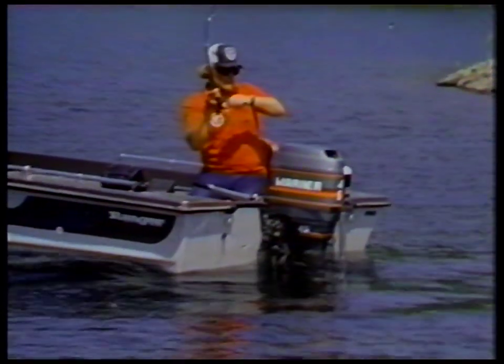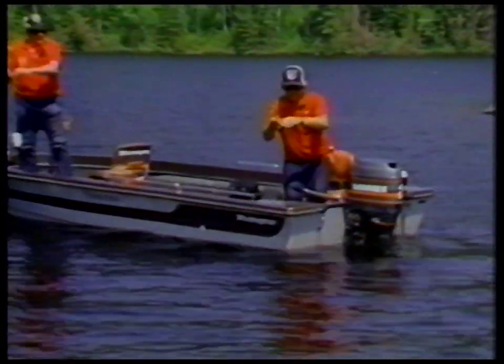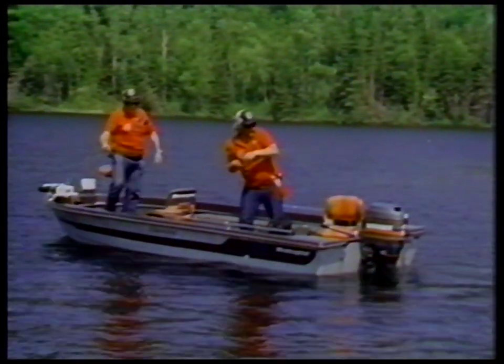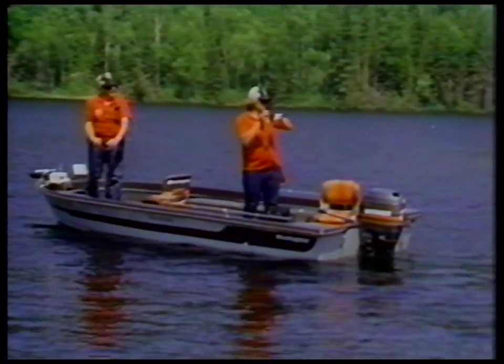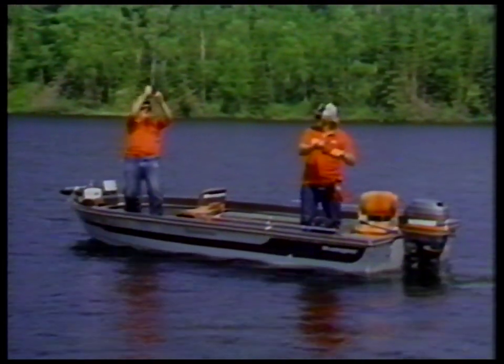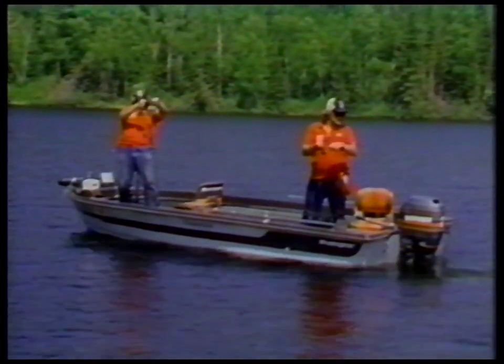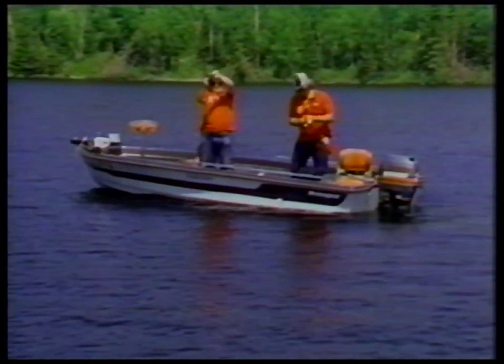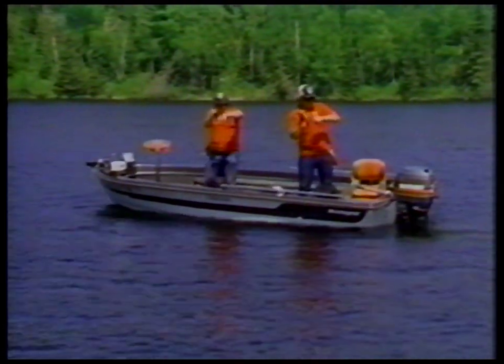There's a fish — uh oh! Looks like you've got a good one. I've got your line, Dad. Oh, I thought I lost him. I've got one too — got a fish? Yeah, I've got one. A double barrel here. I've got a nice fish on. Just so they don't get their tails twisted up here — I'm trying to keep them from it.